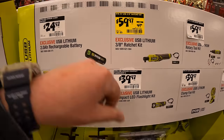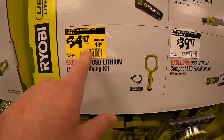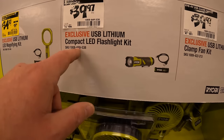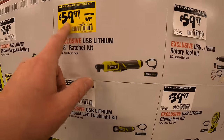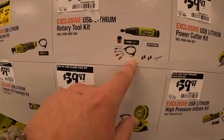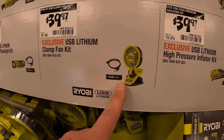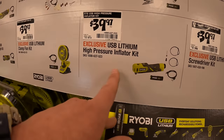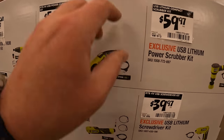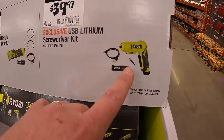Also in the Ryobi M12-style section: $24.97 for a 2 amp hour USB lithium battery. $34.97 for their USB magnifying kit. $39.97 for the compact LED flashlight as a kit. $59.97 for the 3/8-inch ratchet as a kit. $59.97 for the rotary tool as a kit. $39.97 for their power cutter as a kit. $59.97 for their power scrubber as a kit. And $39.97 for their screwdriver as a kit.